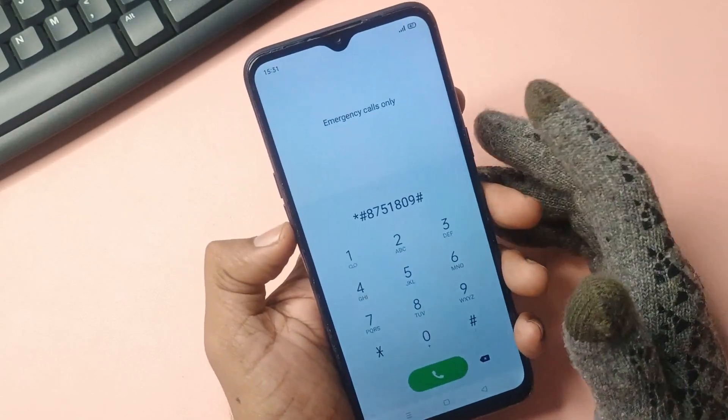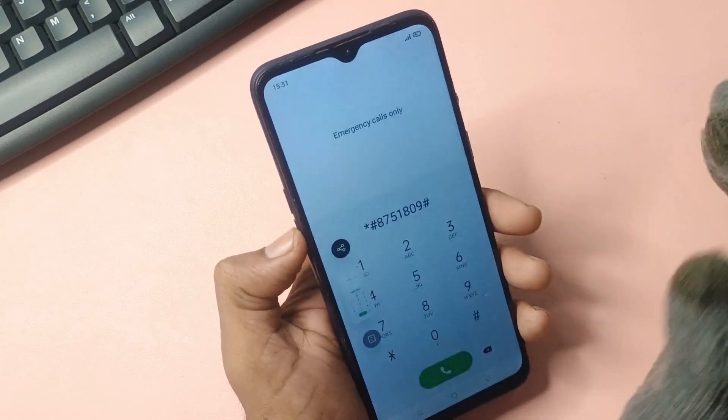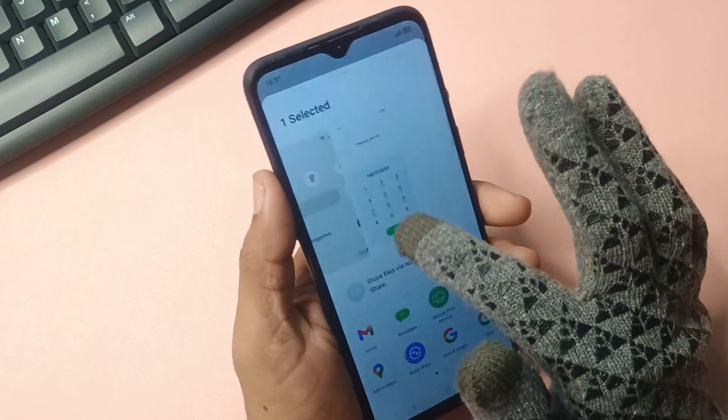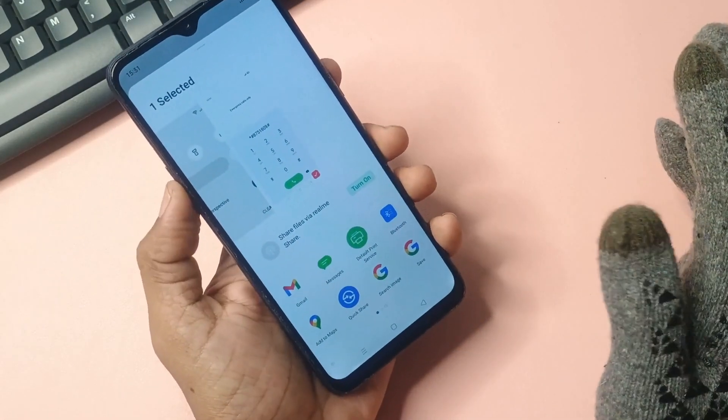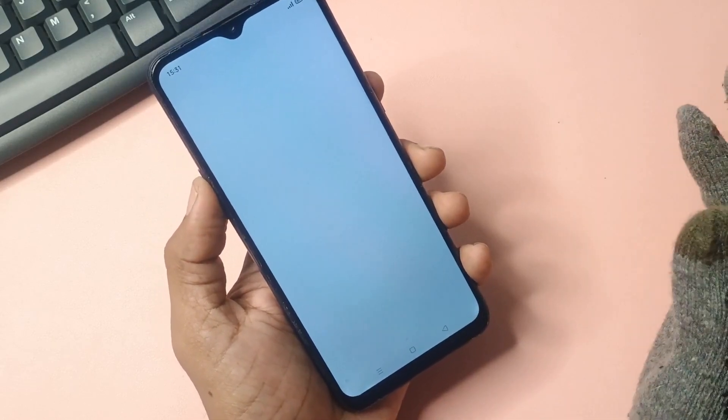Press the power button and volume down button together. When you press them, a screenshot will be captured and the share option will appear. Share it — when you share, a page will open. As soon as this page opens, there will be an app named Quick. You need to open it.